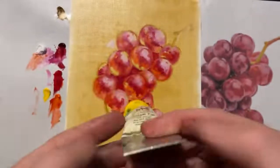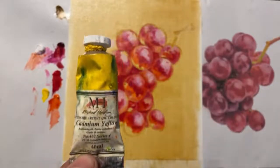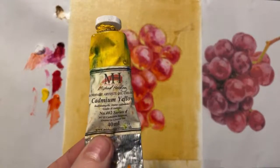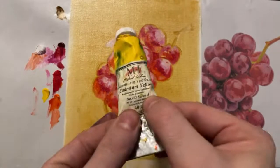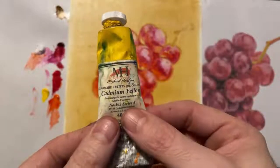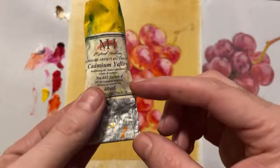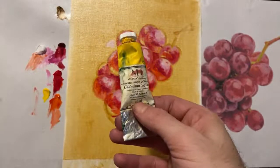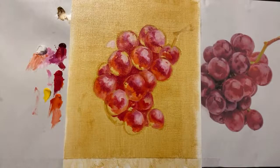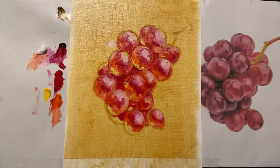This is Michael Harding cadmium yellow — I'd recommend working your way up to Michael Harding eventually. This tube is from 2016 and I haven't even used half of it, painting full time for seven years. There's no filler — just pigment and linseed oil. It's series four, about fifty dollars, but that could last ten years — roughly forty-two cents a month. Amazing value.